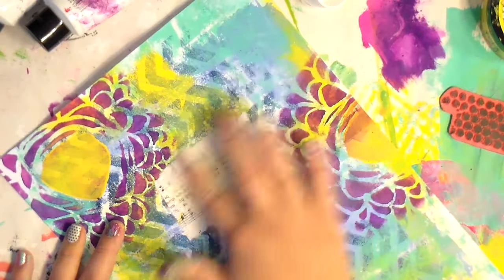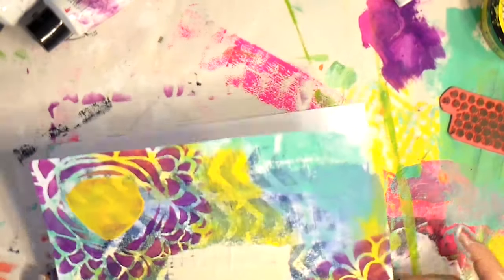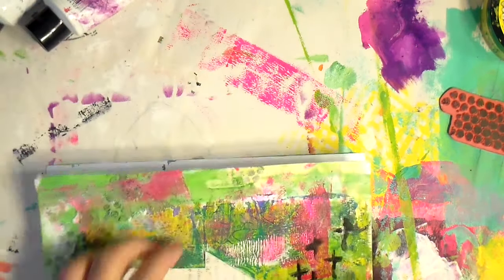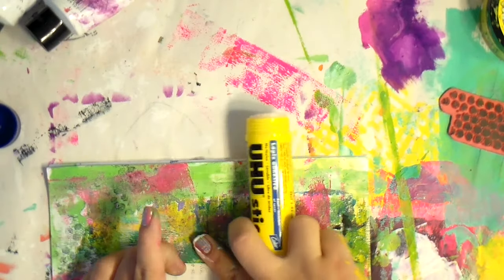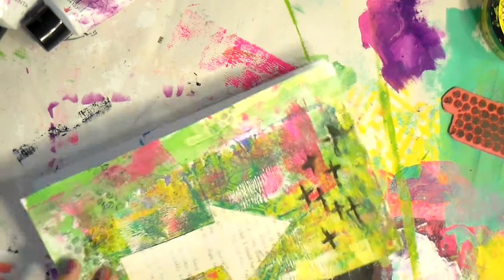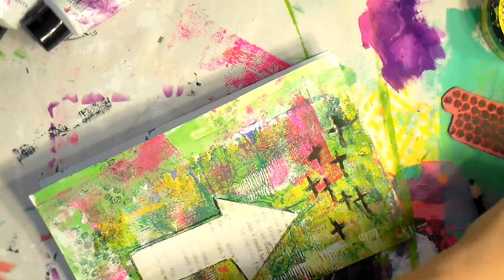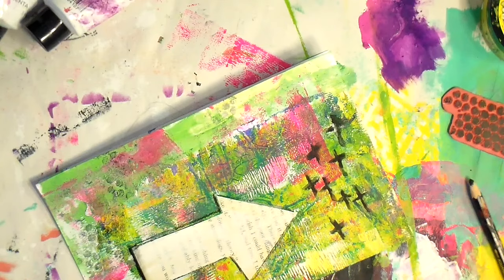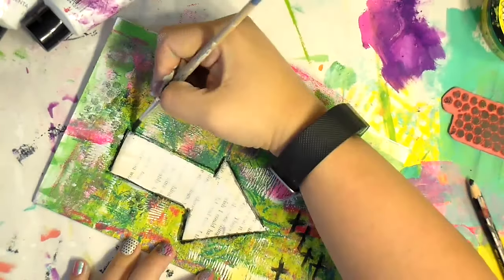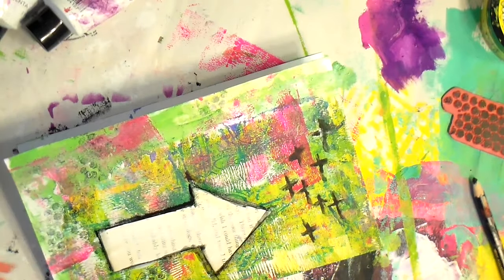Doing the same thing here — muting out the background with the music sheet so the address area is clear and the post office will be happy. I decided the arrow needed a little something extra to stand out, so the Stabilo to the rescue — going around it just to make it pop out a little bit more. And just like that, we have a beautiful envelope!